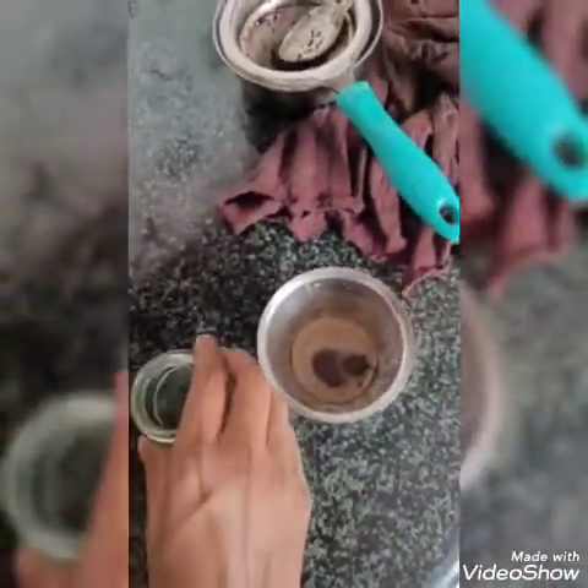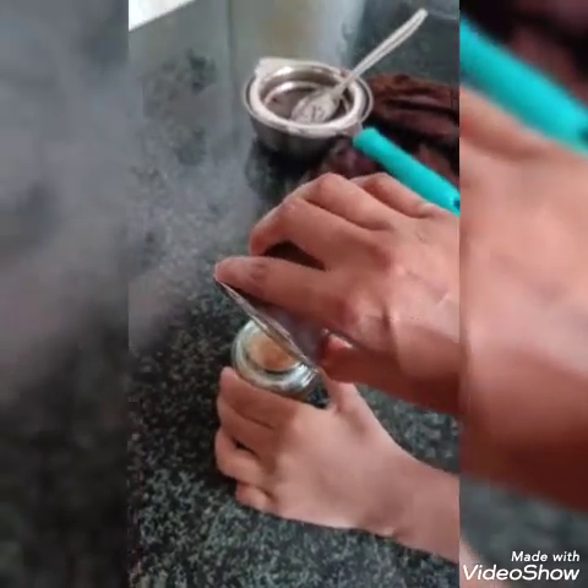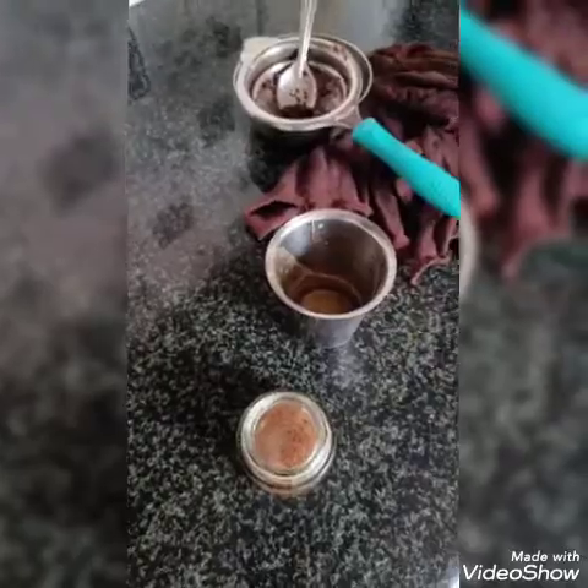After it gets cooled down, just strain it and store it. A glass jar is best rather than a plastic container, as we are storing it for a long time. We can store it in the fridge and use it later.